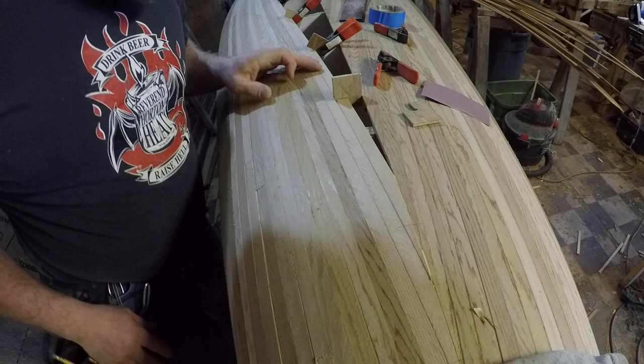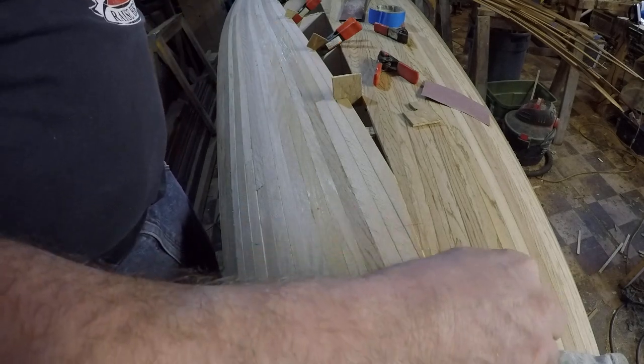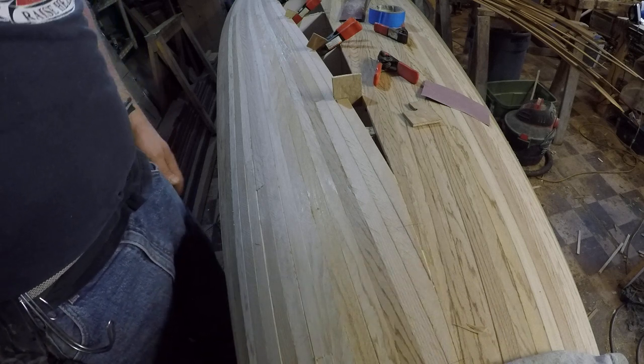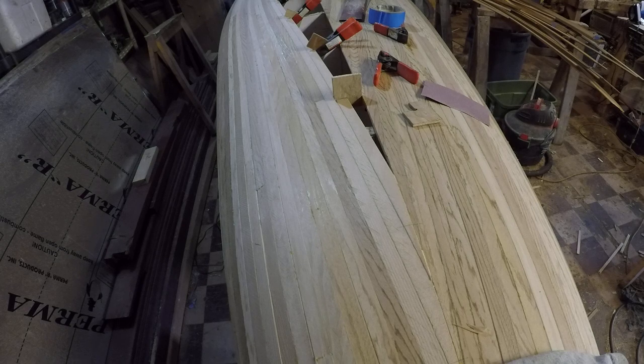And there you have it — one strip fit. Repeat that about a thousand times and you have yourself a cedar strip canoe. Hope you enjoyed, thanks for watching.